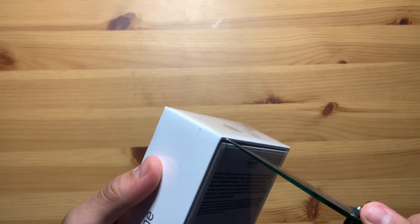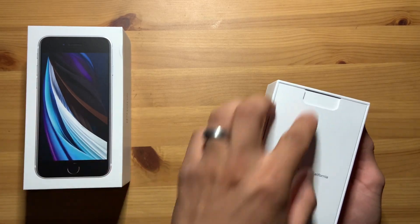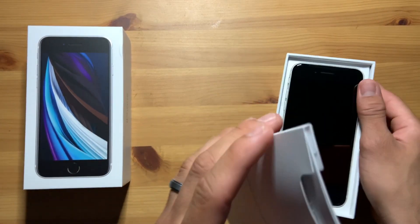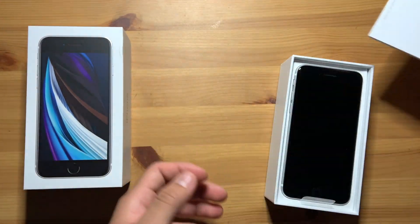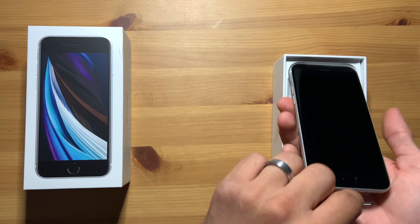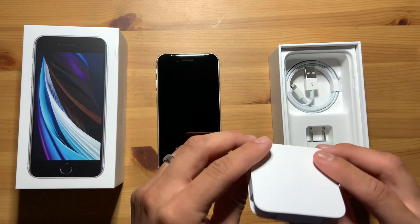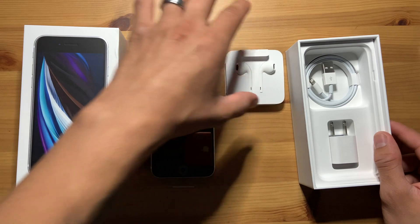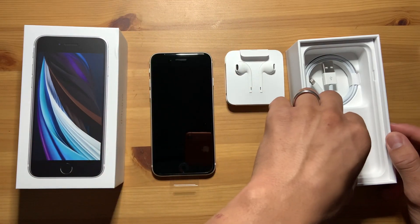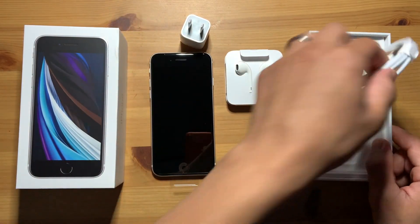Alright, so let's get to it. So here you get a bunch of booklets, you get your Apple stickers, and here's our phone, here's our EarPods. At least they come with EarPods because a lot of phones are not sending any type of headphones in the boxes nowadays. And here's a 5W adapter, and here's a lightning connector.